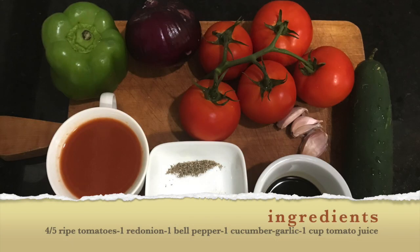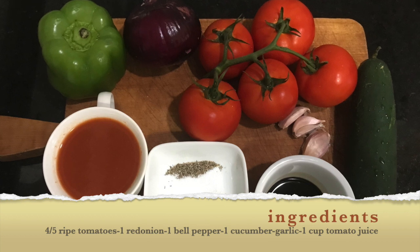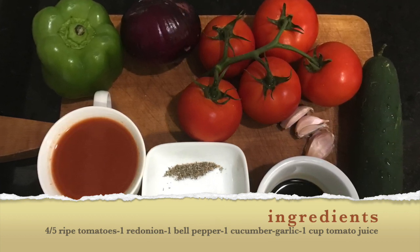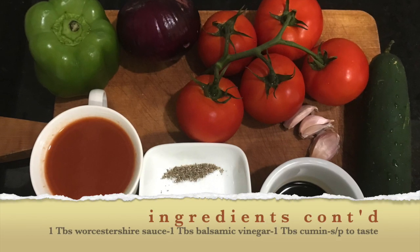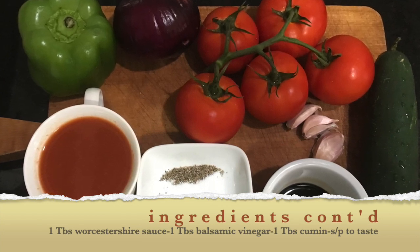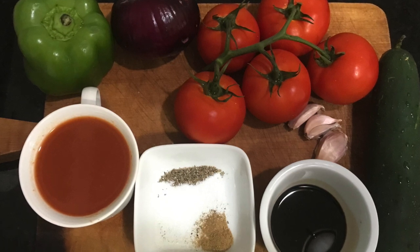For this refreshing cold tomato soup, you will need four or five vine-ripened tomatoes, a red onion, a bell pepper of your color of choice, one cucumber, some garlic cloves, a cup of tomato juice, a tablespoon of Worcestershire, a tablespoon of balsamic vinegar, a tablespoon of cumin, and salt and pepper to taste.